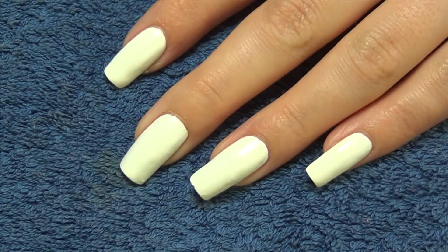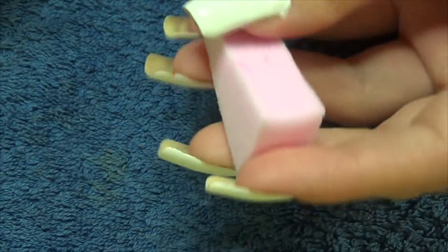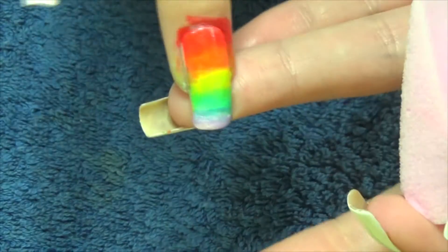Hi guys, so for this week's manicure you're going to start with a white base. We're then going to use a makeup sponge and some rainbow colors, and we're going to do on the ring finger, as you can see here, a sponged effect.